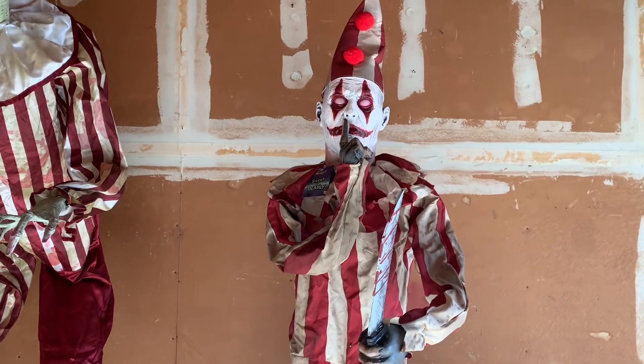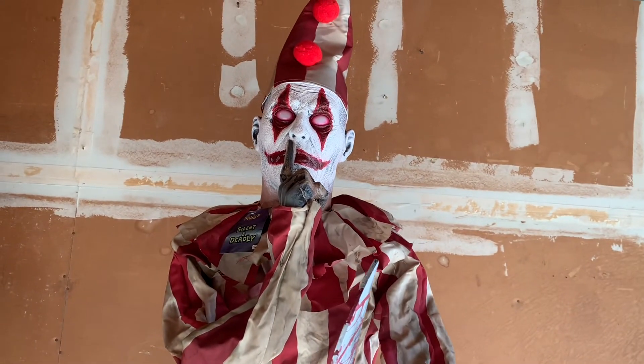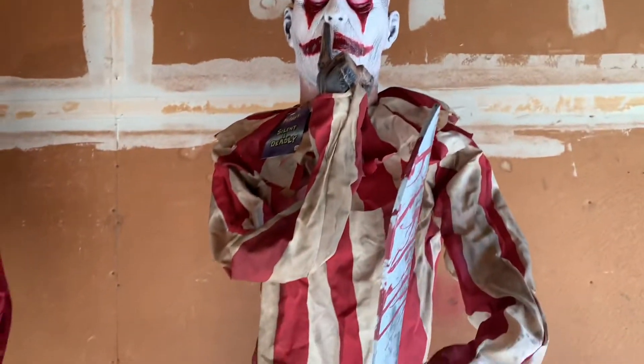Hi guys, this is JJ Halloween Guy here today to review my 2013 Spirit Halloween Silent and Deadly Clown. He's a really cool animatronic, very rare and sought after, although I got mine for a pretty okay price.